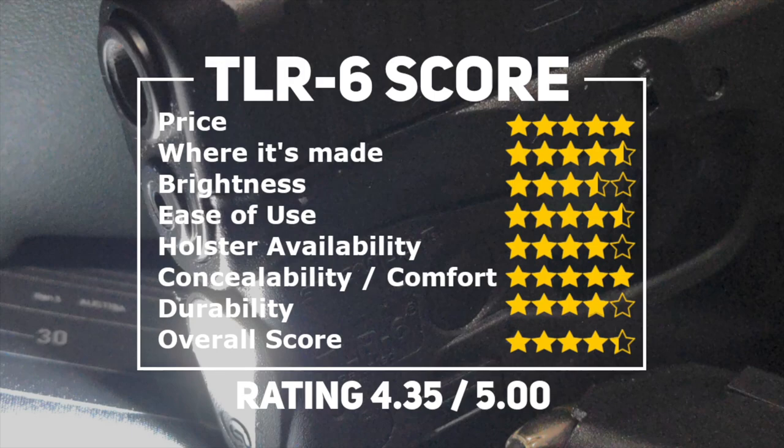When we look at flashlights, we generally look at a few qualities: price, where it's made, brightness, ease of use, holster availability, comfort and concealability, and durability. We rate this 4.35 out of 5. This flashlight is good to go — it's a great option, and in many cases it's the only option if you have a pistol without a rail and plan to use it for self-defense.